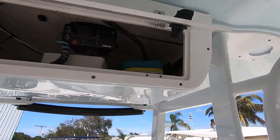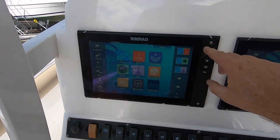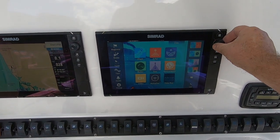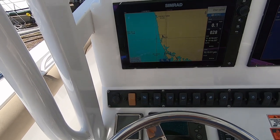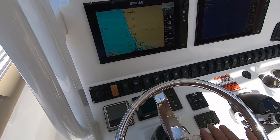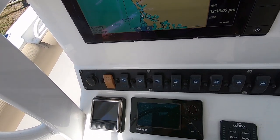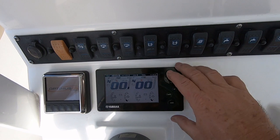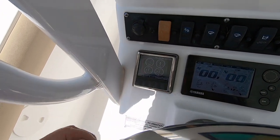There's an electronics box with the VHF radio. At the helm, you have dual 12-inch Simrad screens — really nice units. You can run the chart plotter on one and the fish finder on the other. This also has autopilot. This is the Yamaha engine monitoring system — all your digital data is in this little box here, and the autopilot control is right next to you at the helm.